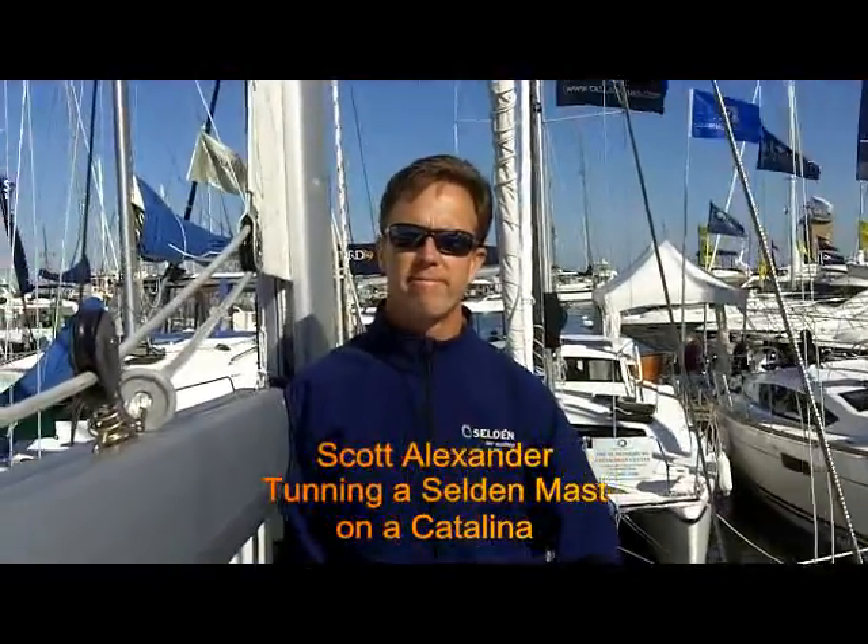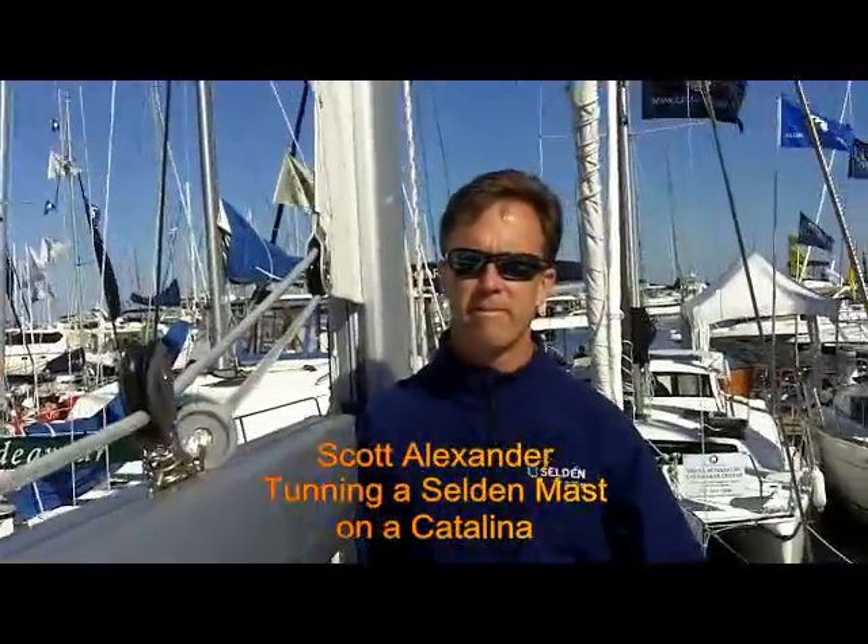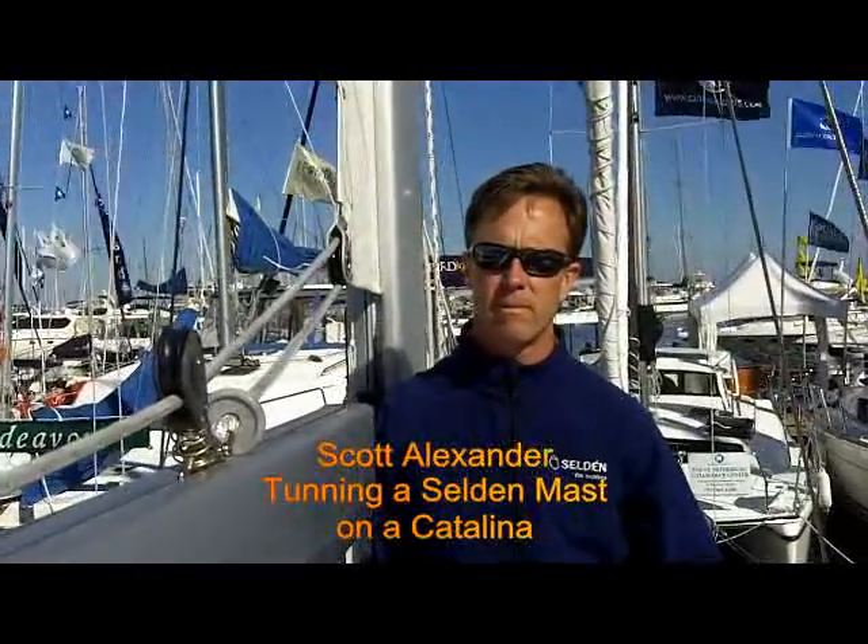Here today we're with Scott Alexander from Seldén Mast. We're at the St. Pete Boat Show, and this is the second of our series with Scott on Seldén Mast. What are we going to talk about today? Well, we often get a lot of questions about people wanting to know what the correct tune on their rig is.